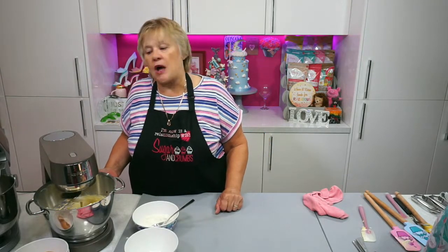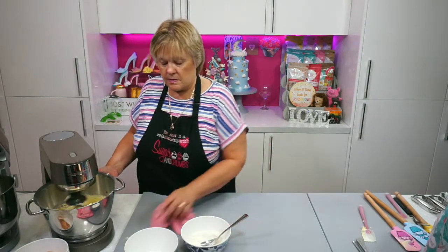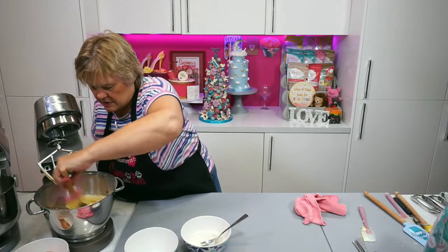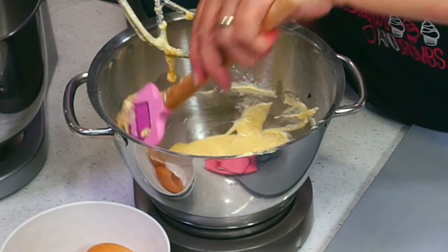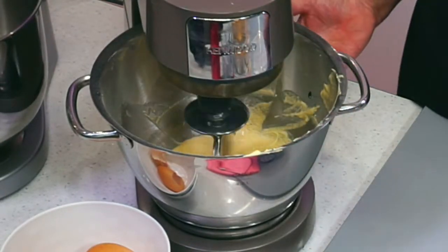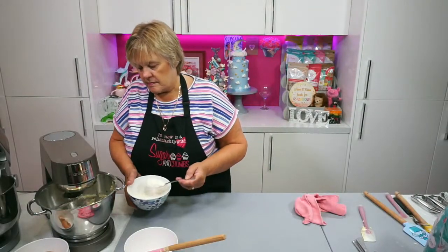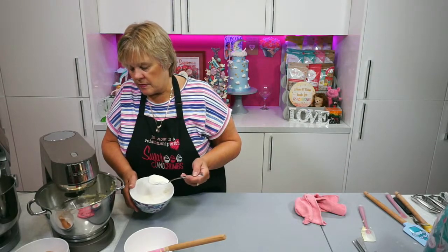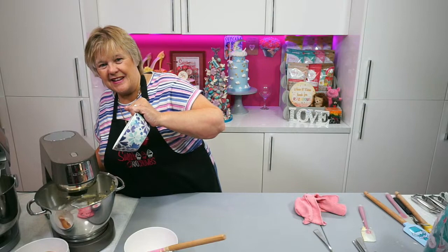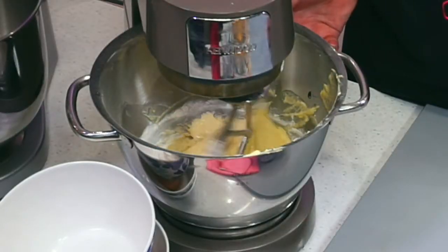I'm going to scrape the bowl down again and add the rest of the flour — nice scrape down. I'm going to start to add the flour in just with a slow speed on the spoon. It's on the low speed. What I want to do now is just give this a good mix for no more than 30 seconds.